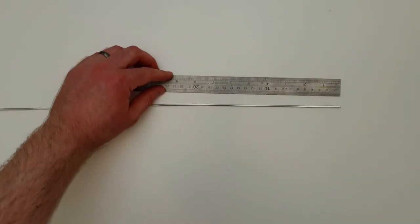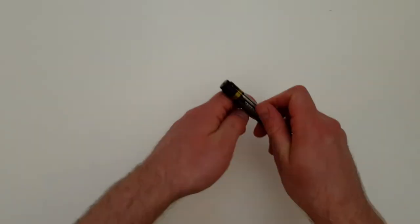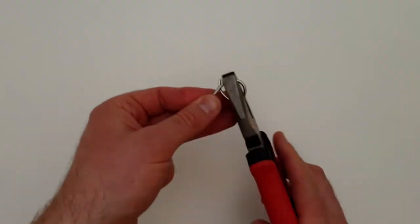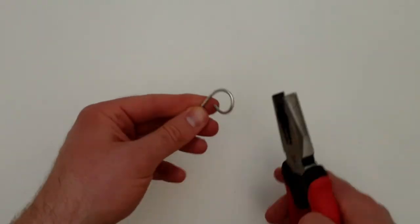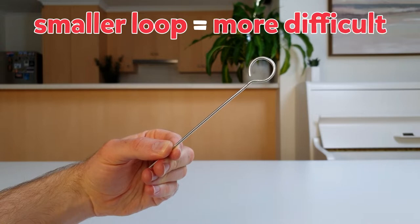Next, make the wire wand by cutting a 20 centimeter length of wire, and looping one end around a texta or pen. Leave a small gap in the loop so you can put it on the wire later. The smaller you make the loop, the harder the game will be.